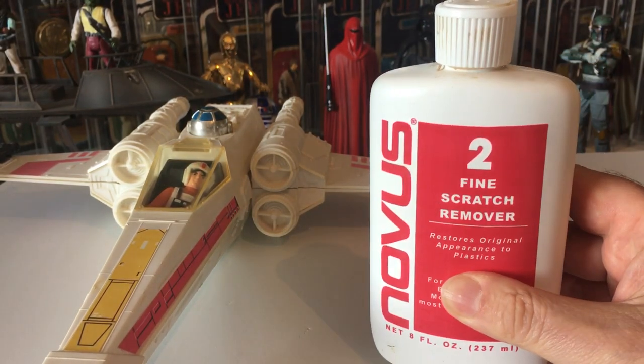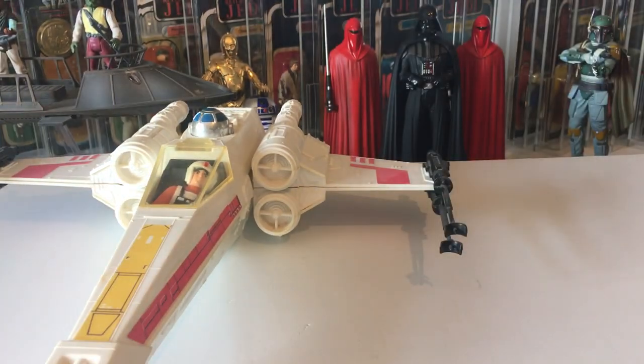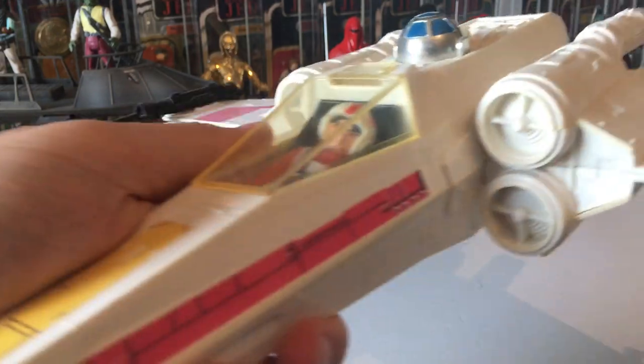You just brush it on, rub it all over, let it dry, then polish and buff it. Sometimes you have to give it a couple of goes. You can use a very small drill with a buffing end and just keep going at it — I've done it and it was amazing. It looks great, just a bit yellow because of its age.